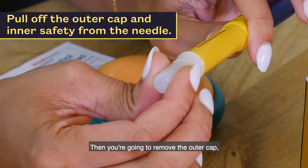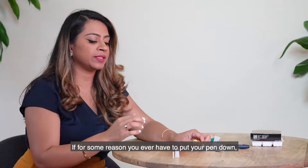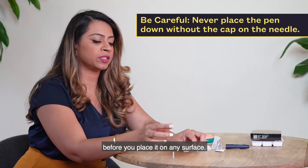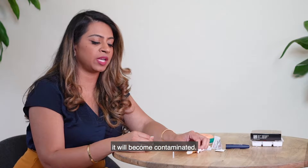Then remove the outer cap and the inner cap. If for some reason you ever have to put your pen down, make sure that you put the cap back on before you place it on any surface, because if that needle touches anything it will become contaminated.